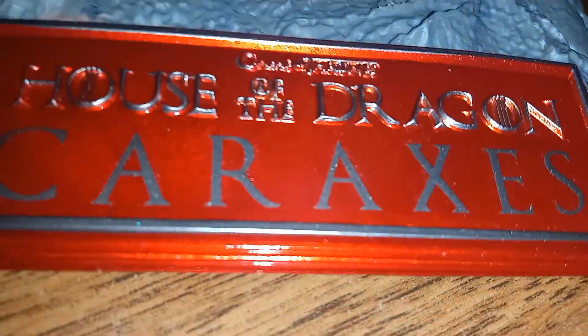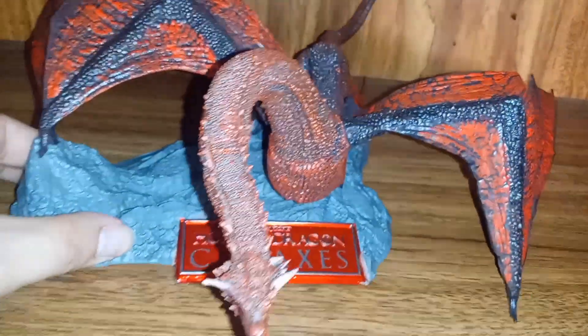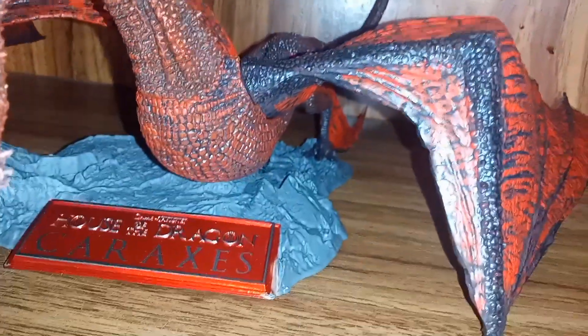Taking a look at the base, there's a nice metallic red plaque that says 'Game of Thrones House of the Dragon' with the name of the dragon. You can also see the base has a stone texture to it. I wish there were some dry brushing, because without it it really looks kind of fake, and that's not what you want from a figure that costs around $56.